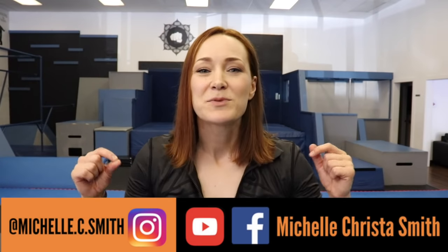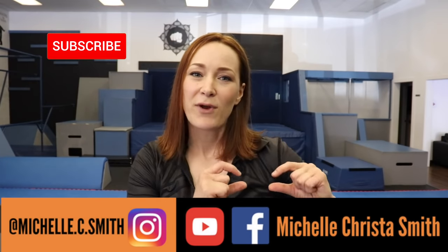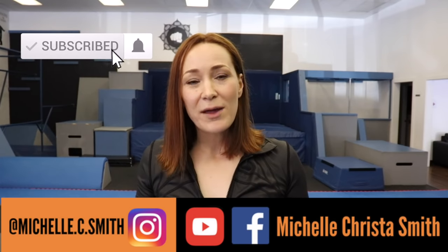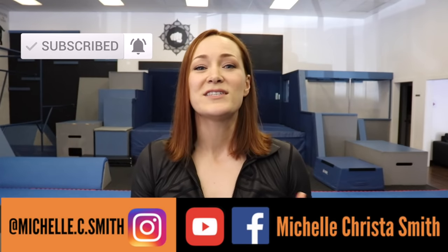That's it for this aerial cartwheel tutorial. Please make sure you warm up and can do cartwheels before you start. Hit the subscribe button down below, leave me a like and a comment, tell me what you liked about this video, and hit the little bell icon so you can see when I upload new videos. Hope you liked it — see you next time!